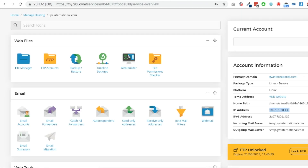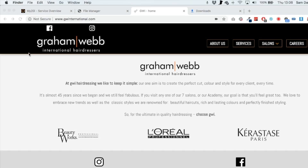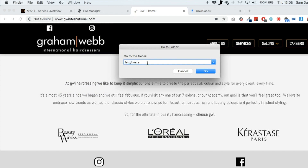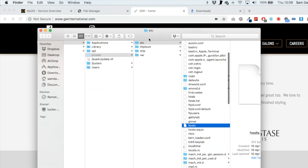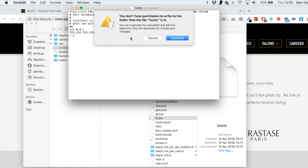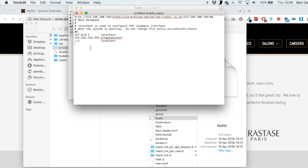Before making any switches to the name servers, I need to check everything works. Your website will be on an IP address — for me it's shown on the left-hand side; in cPanel you'll find it in the stats section. At the moment gwinternational.com is being served from the live IP address. What we're going to do on a Mac is change the IP address that this website connects to. Go into your Finder menu, click Go, then Go to Folder, and navigate to /etc/hosts. Click the Go button and it will highlight that file — double-click to open it.